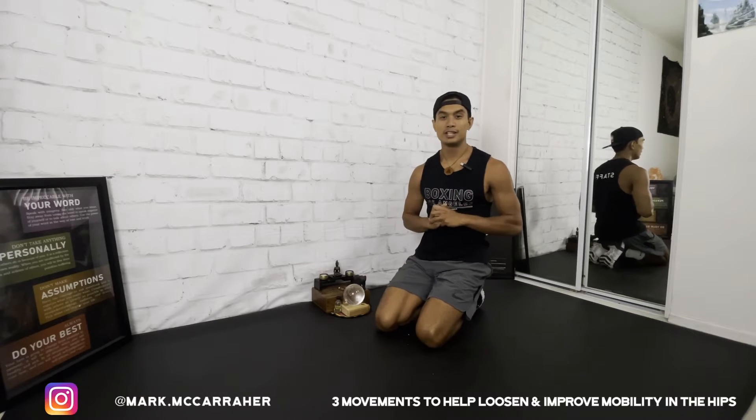What's up y'all? My name is Mark. Welcome to my YouTube channel. This is my first video so I'm super excited to get this started.